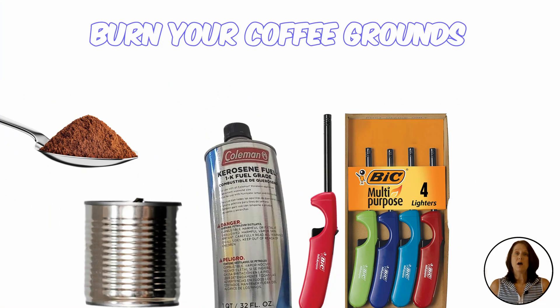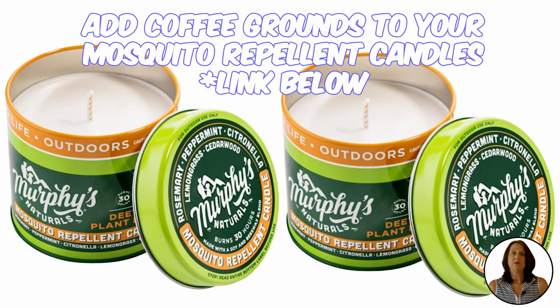You can also burn coffee grounds. To burn your coffee grounds, place them in a non-flammable container such as a metal can or tin. Add a few drops of lighter fluid and light with a long match or lighter. If you already have candles that repel such as citronella, lavender, and lemongrass, add a few coffee grounds around the edge for extra repelling power.